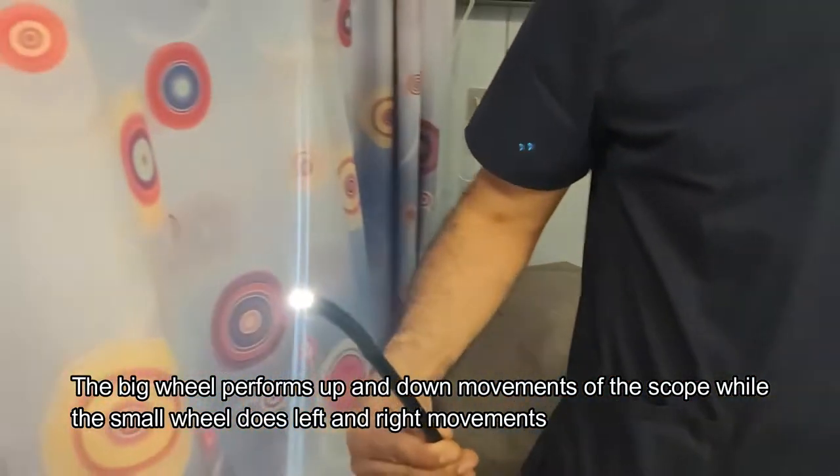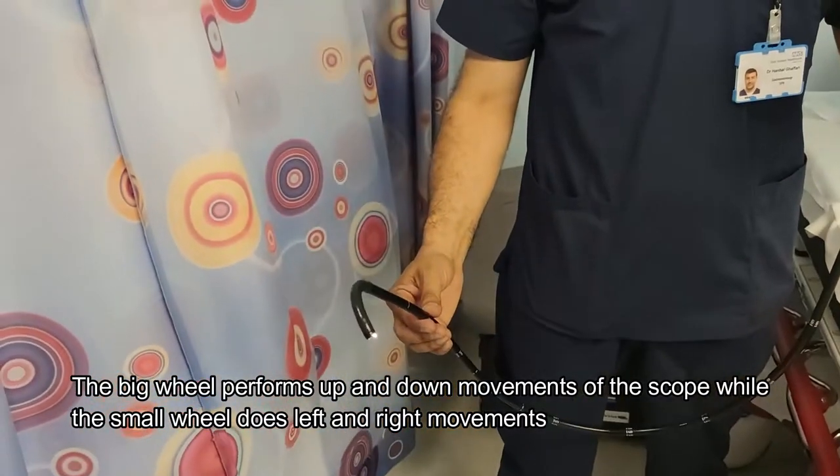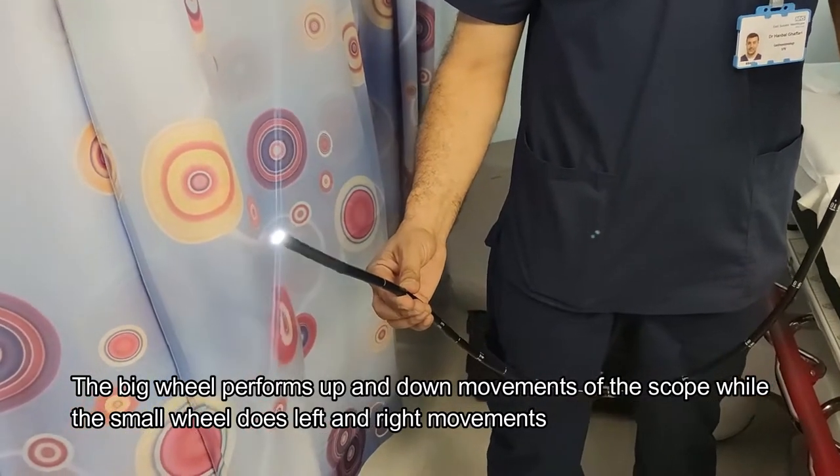The big wheel, as Dr. Havari will show us, controls the scope's movement going up and down. That's Dr. Havari pulling down on the wheel, and that's him going in the opposite direction.